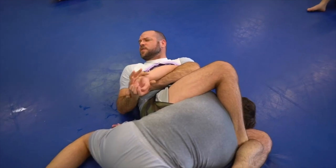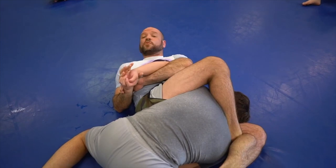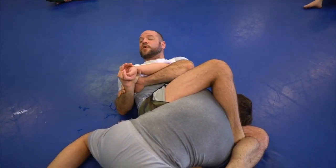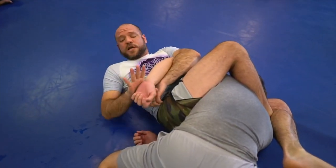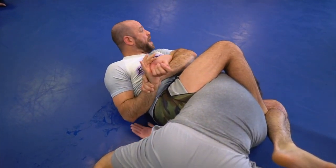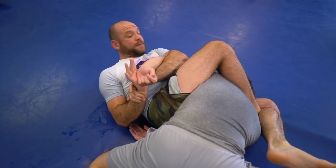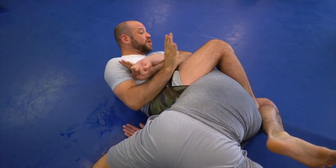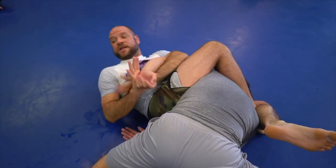Mark Hunt also got tapped with that by Sean McCorkle — you've got to dig into the archives for that one. Anyway, put the block on him here. Remember when we're finishing a Kimura, it's done by using my body — I pull him to the floor with this elbow as I put my belly button on the floor right on top of it, and he's already tapped. Look how much farther I can still turn my body without even having to adjust.